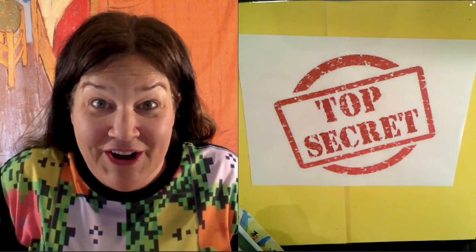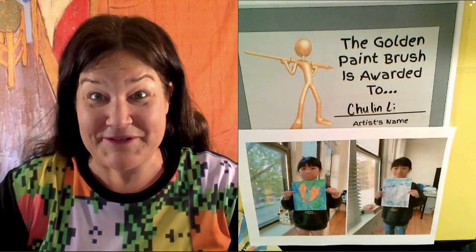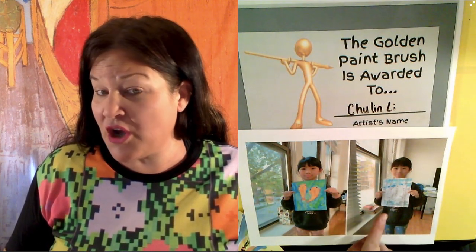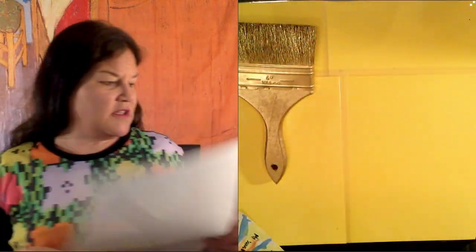Okay, so before we start that, let's do our golden paintbrush winner. Our golden paintbrush winner today is Chulin Lee. Check these out — those birch trees and those koi fish are outstanding. Chulin is such a good artist. I am so sad that I'm not teaching her in the classroom right now because holy cannoli, those are amazing. Good work, Chulin. I hope you log on and complete more art activities with us because these are great. Chulin is our golden paintbrush winner today.